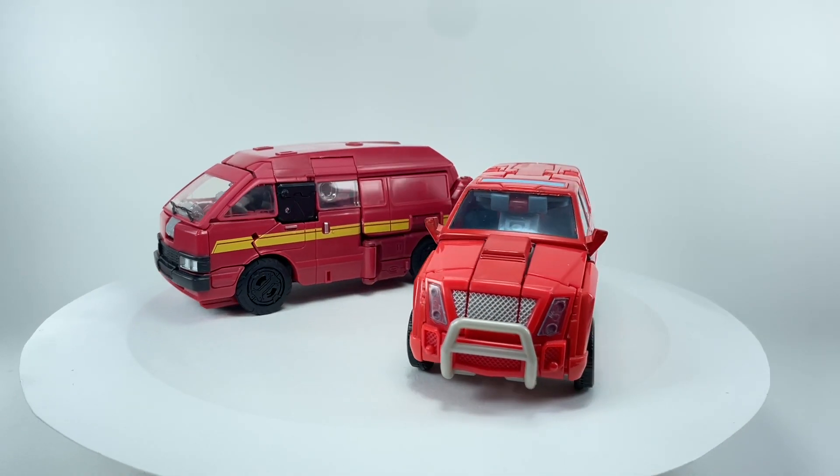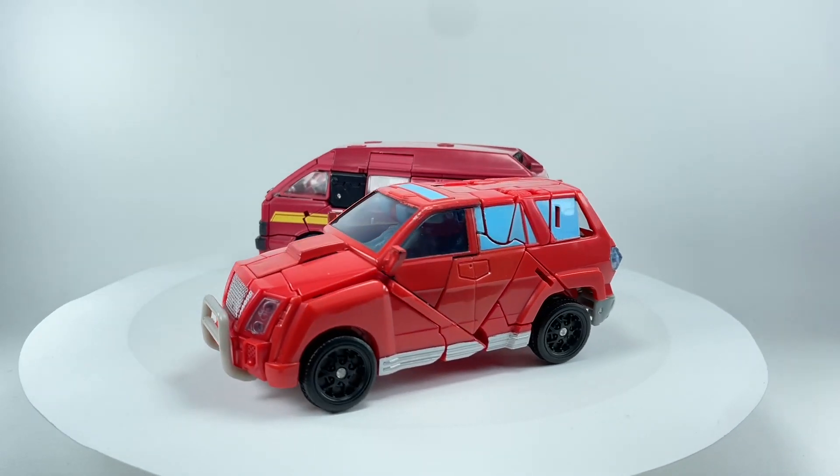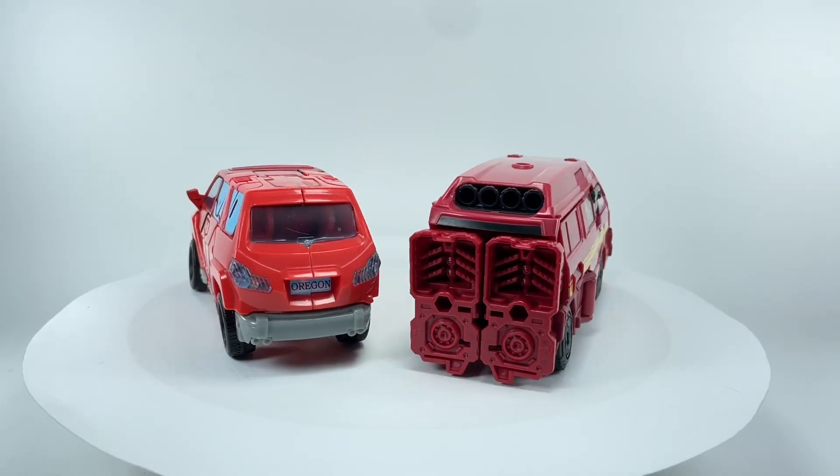Let me know what you guys think of this Transformers Universe Deluxe Class Ironhide. Hit that notification bell so you never miss out on any of my latest video reviews. And if it's your first time here, please subscribe. Thanks for watching.